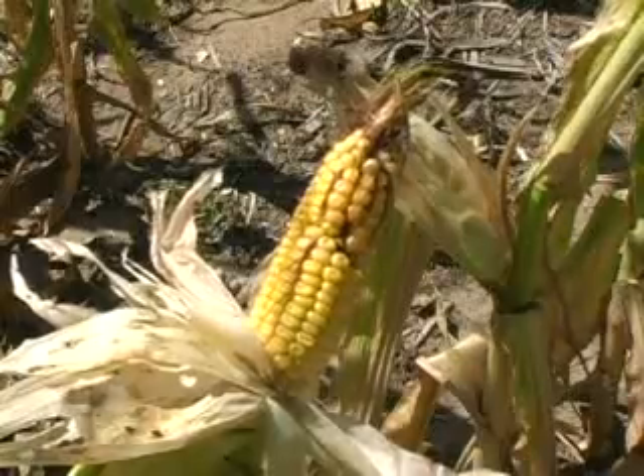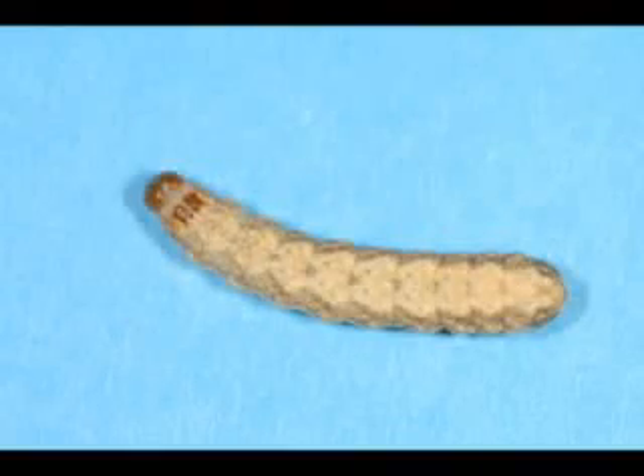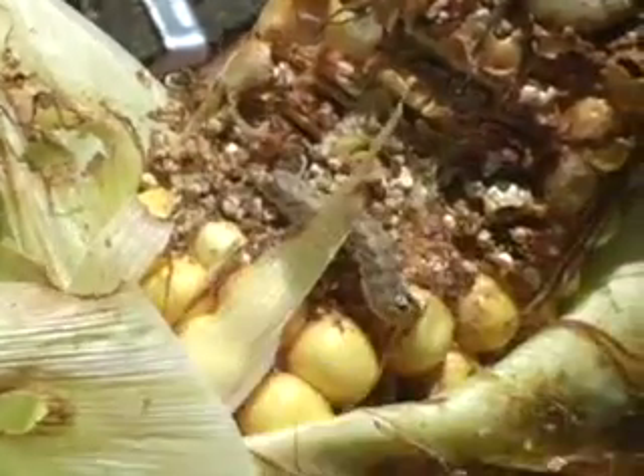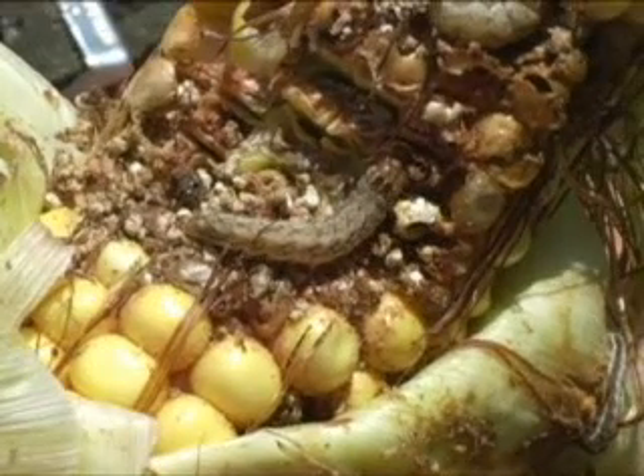When pulling down the husks, you might be able to see an actual larva feeding on the ear. On this larva, note the two dark marks immediately below the head. This photo shows a close-up of a western bean cutworm larva where you can easily see the dark markings. Going back to the actual larva, we can stop the picture so you can better see these markings.